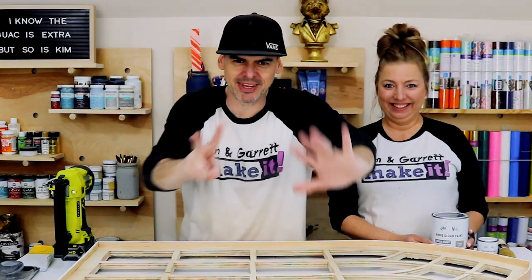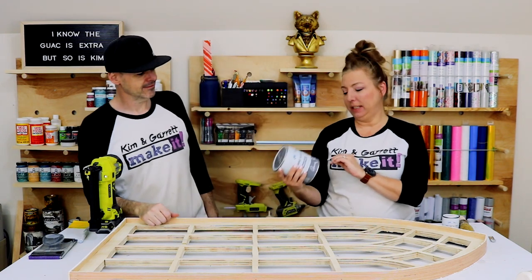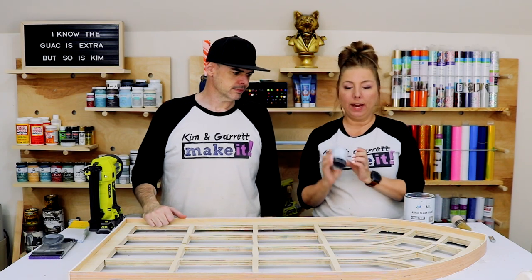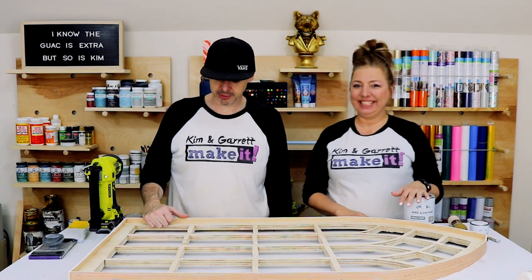Step seven: now we're going to paint. I'm going to use Annie Sloan chalk paint in French Linen and then add some white wax on top of it. That's the plan!